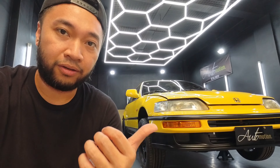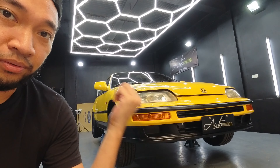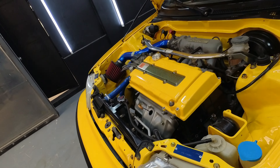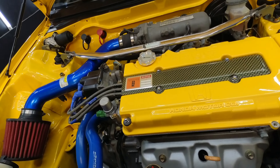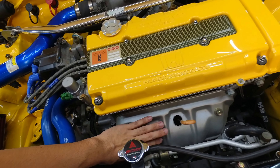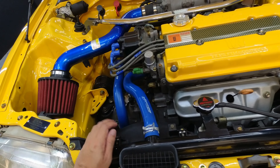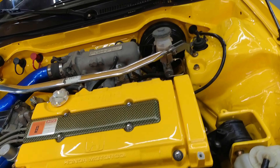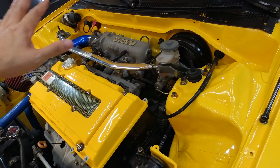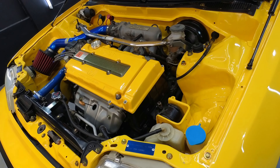Langili meron tayong mga suppliers, customers, at mga kakilala na nagbigay sa atin ng parts — nag-lead sa atin kung saan merong available na parts ng CERG. Mag-start tayo dito sa engine bay. Ito yung engine bay niya — nakatuck. Narefresh natin lahat. Dati kalawang na to. Ginize natin. Tapos yung engine and transmission, sinandblast natin. Naglagay tayo ng chemical para tumagal yung linis niya. Hindi siya painted.